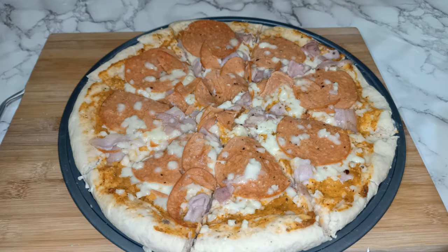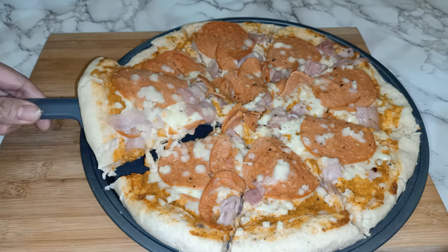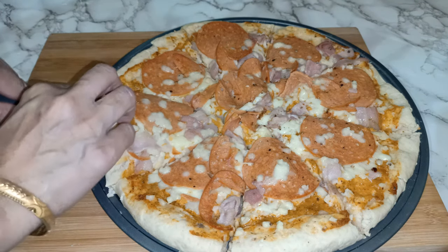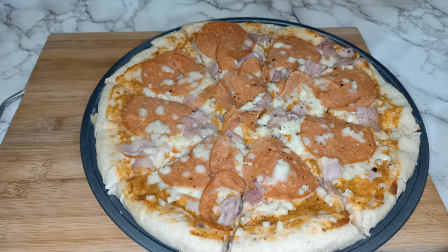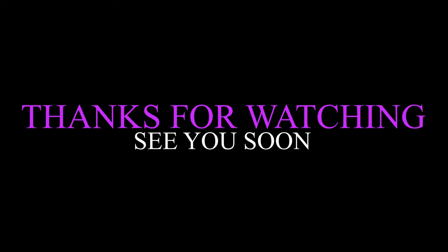My pizza is already done — we've cut it into pieces too. My kids are already waiting for the pizza. Bye for now, hope you like my video — bye bye!